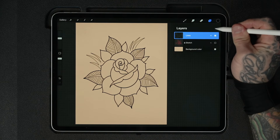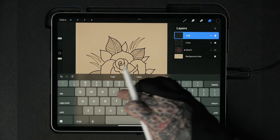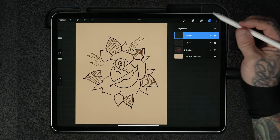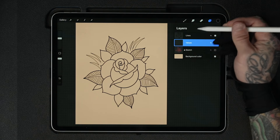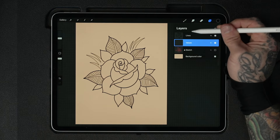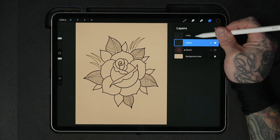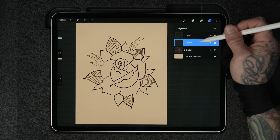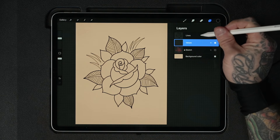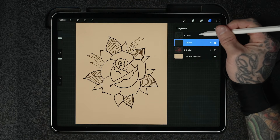To start adding values, we always want to add a new layer. Add a layer and rename it 'Values.' It's good practice to always move the values and any color layers directly underneath your lines layer, so your lines are always sitting at the very top of the layer stack. You can move layers by clicking, hovering, and dragging. We've got our lines layer above our values layer. I'll swipe on lines and click Lock so we can't accidentally mess up our lines.